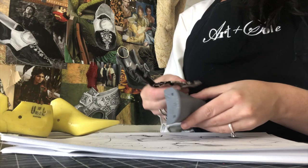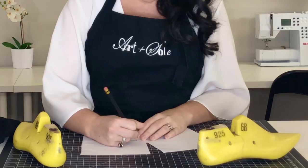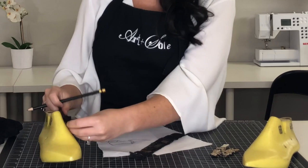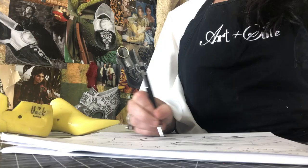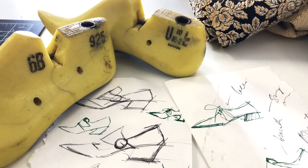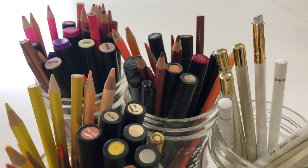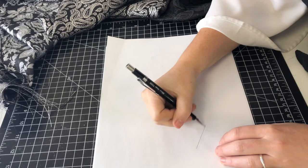My goal for this project is to make a pair of shoes that are wearable and modern but still hold on to that 18th century feel. Once I settled on my fabric I started to sketch out small thumbnails to get some design ideas down on paper. From there I moved into sketching a few of my favorite ideas in full scale to see if they would be technically sound.